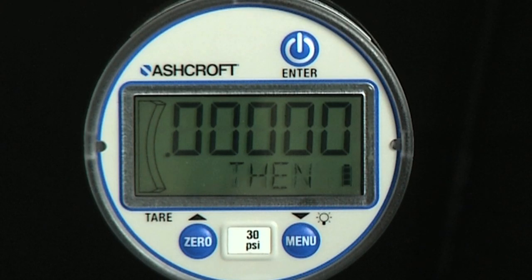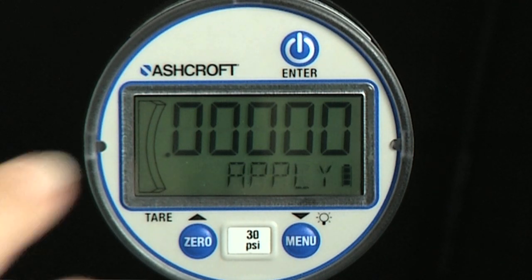The first pressure is zero. The alphanumeric display will scroll through the message: apply, ref, psi, then press enter to start or other to abort. When the gauge is vented, press the enter key.